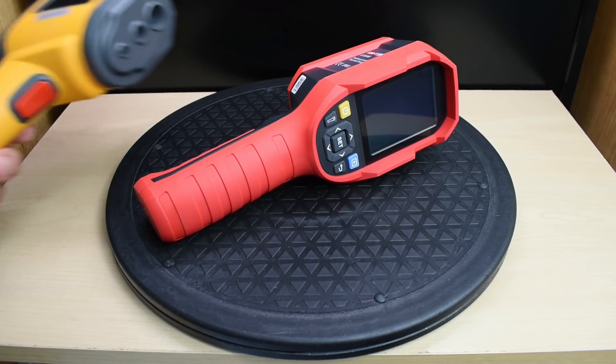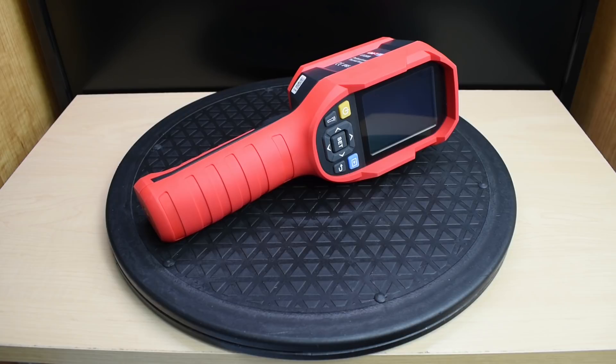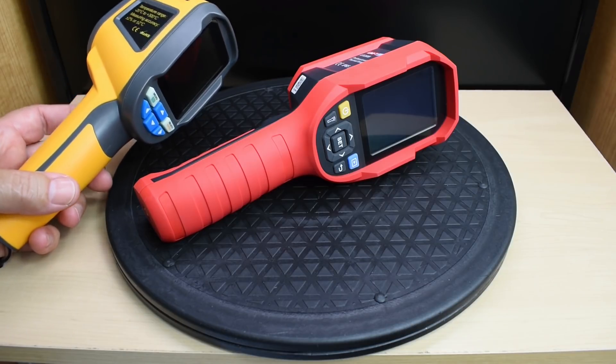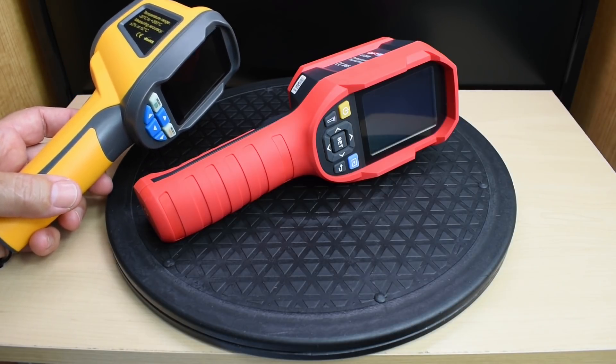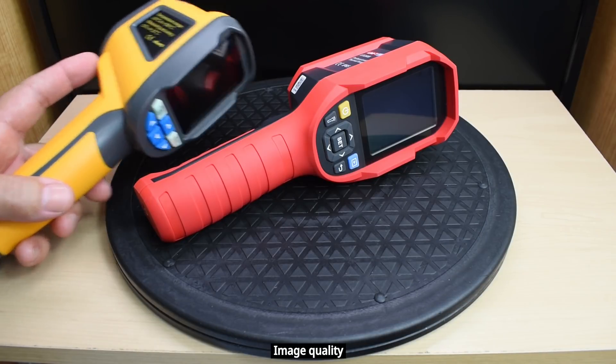The first thing I'd like to do is go over the differences between my older imager and the new one. After that, I'm going to power this up and go over all of the settings. And lastly, I'm going to do a side-by-side comparison between the two units, so you'll see very easily the difference in quality.